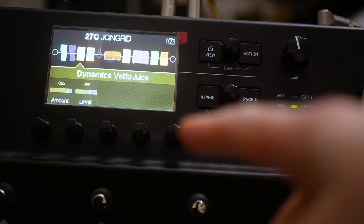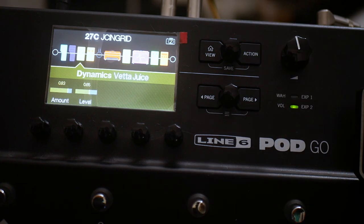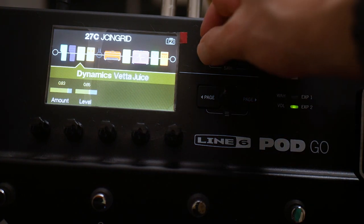So the dynamics section: we're using the Veta Juice. It's a compressor essentially, but it also gives a bit of a boost to the tone as well. We're using the Veta Juice with the amount at 0.83 and the level at 0.65.